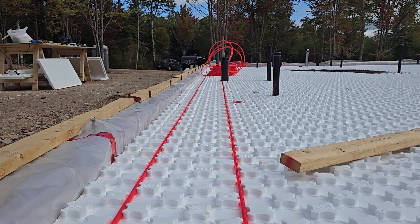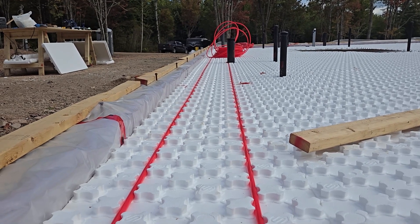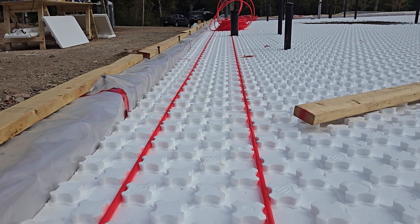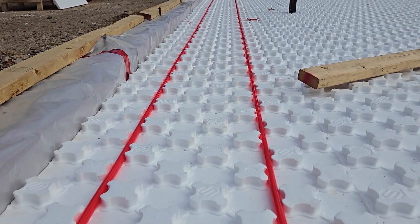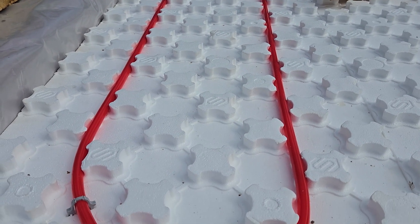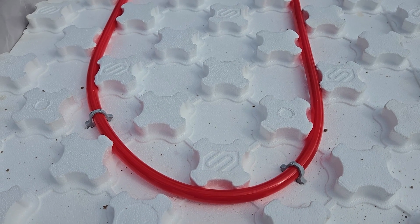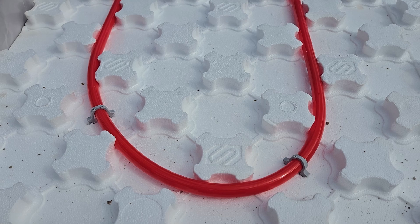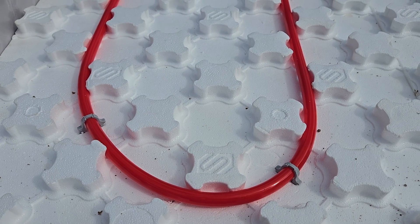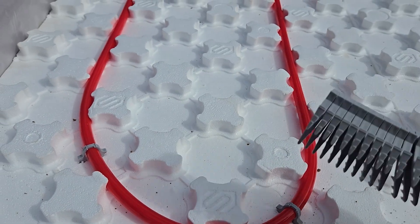The first two lines of radiant pipes are installed. What we found out is that this radiant pipe is not as flexible as we thought it would be, so whenever we need to put a bend in it, it's not really bending easily — it tries to escape and won't stay where we want it. So we're glad we bought those staples ahead of time.